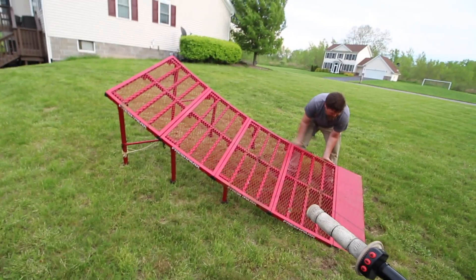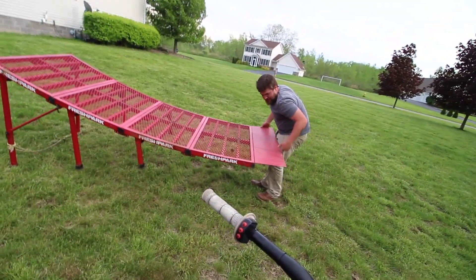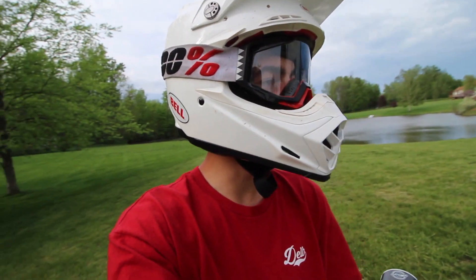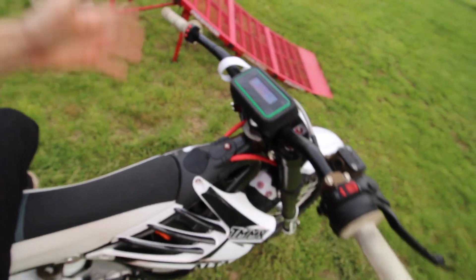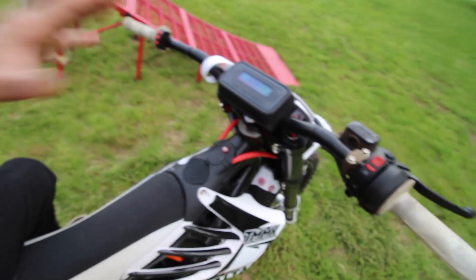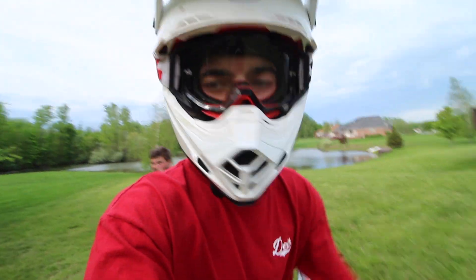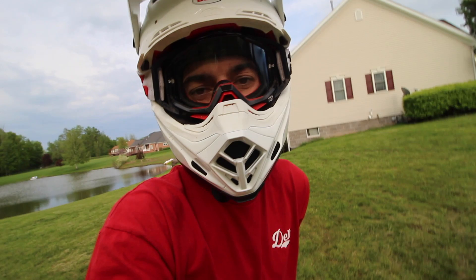Look at all that muddy water come out. It wouldn't be a video without a little bit of e-bike content in there. If you want more e-bike stuff, let me know, and I'll probably give it to you anyway because this thing's too much fun. It's literally the best thing - most fun I've had on a bike, hands down. It's just such a different experience. Everybody who rides it literally falls in love with it within like 30 seconds.